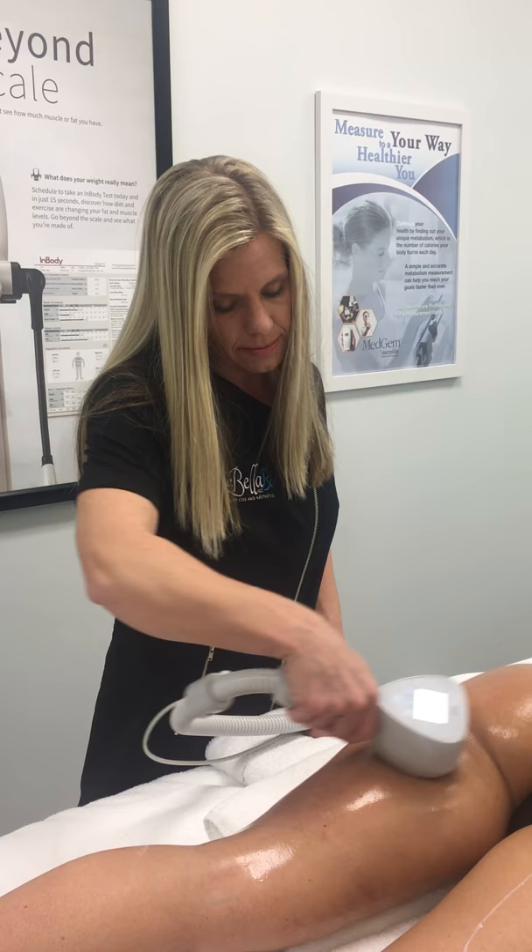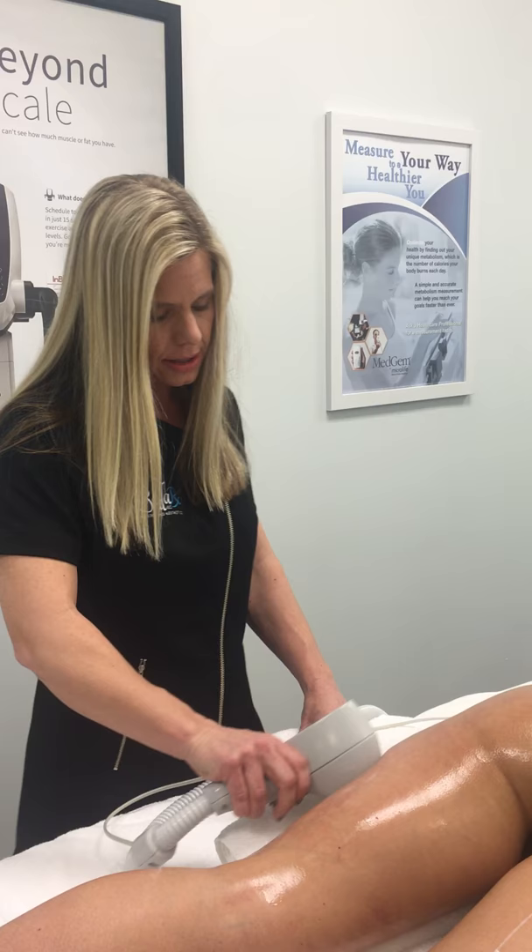This treatment takes about 20 minutes. We do one treatment one week apart for four treatments, and you see optimal results at 12 weeks.